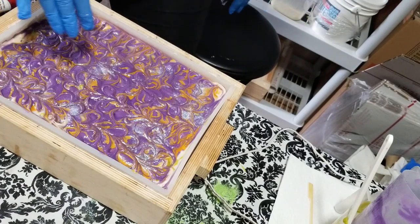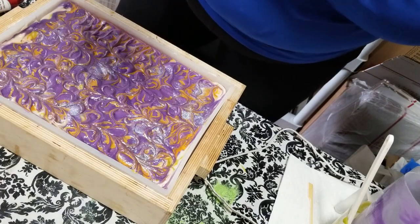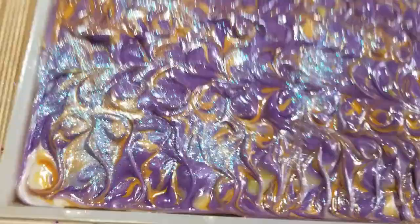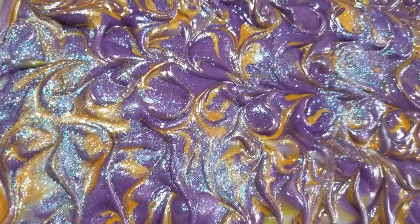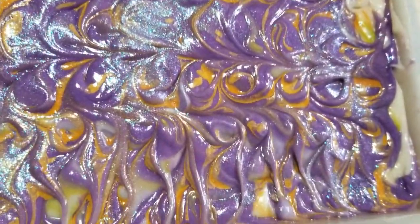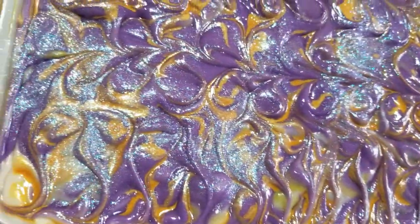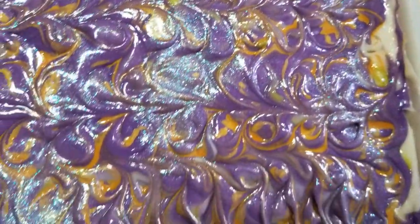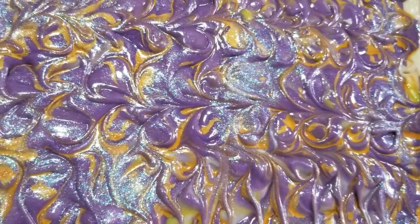We'll put this to bed — I'm going to put my lid on it and we'll bring you over here for a quick flyby. And there is our lovely lilac soap. I can't wait to cut it into these beautiful bars — we'll be back in just a minute to get this cut up.